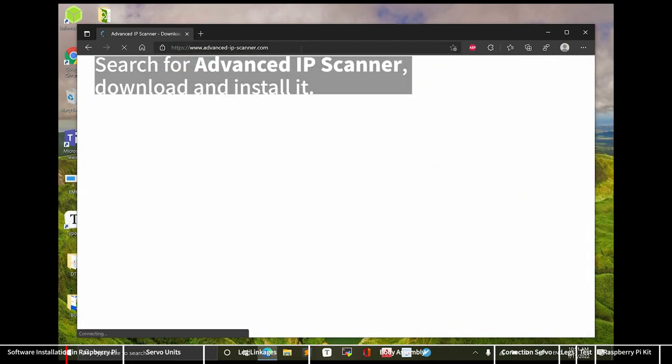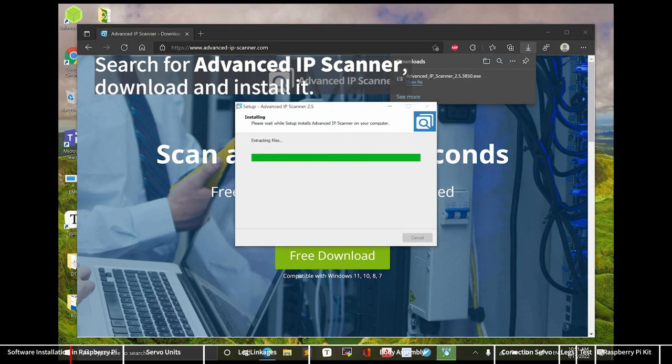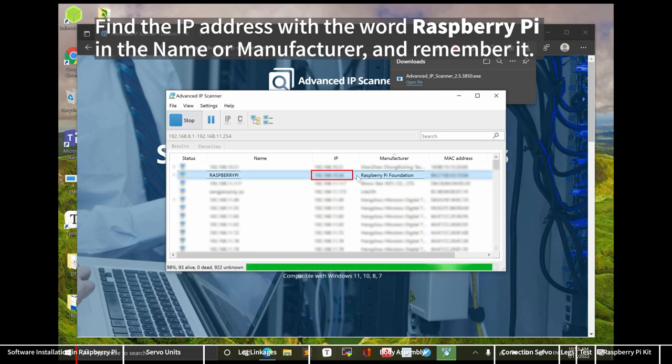Search for Advanced IP Scanner, download and install it. You can also use other methods to get the IP address of the Raspberry Pi. Run Advanced IP Scanner and click the Scan button to scan the IP addresses. Find the IP address with the word Raspberry Pi in the name or manufacturer, and remember it.